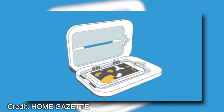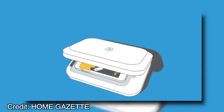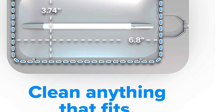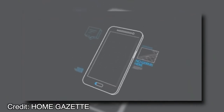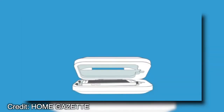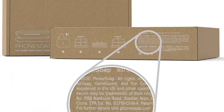The PhoneSoap 3UV Cell Phone Sanitizer and Dual Universal Cell Phone Charger have been re-engineered from the ground up. The design of the system allows for a more powerful charger, so it can handle multiple devices at once. Both items have been built with self-defense in mind. For example, if you leave your PhoneSoap unattended while the sanitizer is on, it will automatically shut down. This product has been tested by multiple third-party laboratories to ensure its safety before being released to the public.